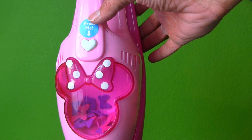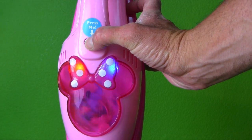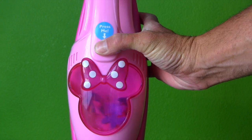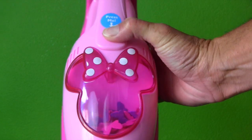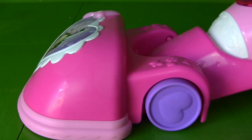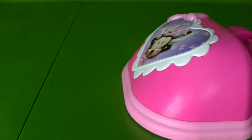Let me show you how it works! It comes with a switch right here, and it says 'Press me!' When you press it, it lights up and all the little Minnie bows go around in little circles! Look at Minnie's bows vacuuming stuff! It even has little Minnie Mouse hearts on the wheel! All you gotta do when you're ready to vacuum is just push it down, press the button, and start vacuuming your carpet!